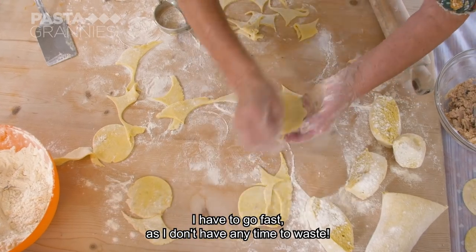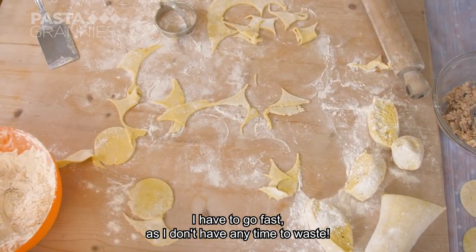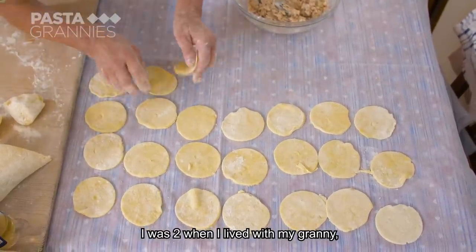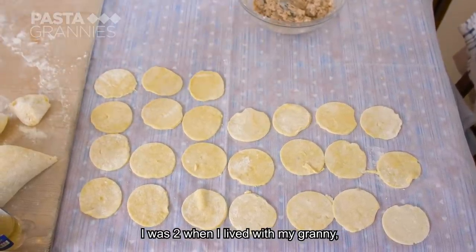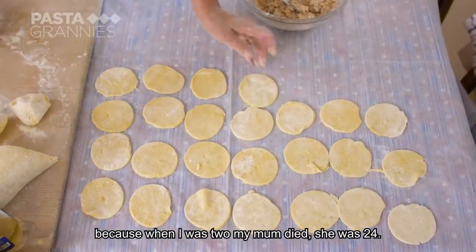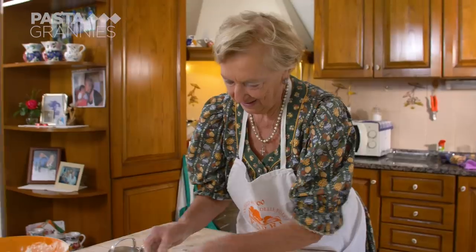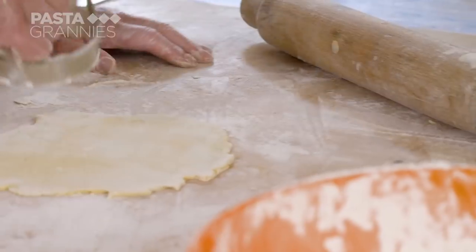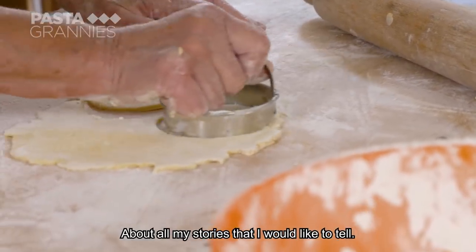Carmen reflects personally: 'I have to go fast because I don't have time to lose. I have lived with my dad for two years, because my mother died two years ago — she was 24 years old. I always have to make a book of all my stories that I have to tell. I don't find anyone who helps me do it.'